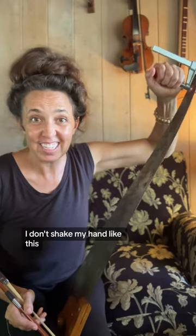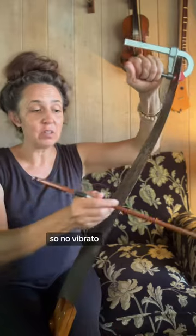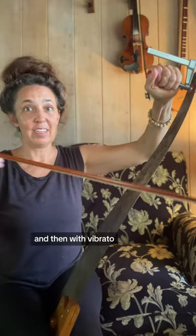I don't shake my hand for vibrato — I do it with my knee. I jiggle my knee a little bit. So here it is with no vibrato, and then with vibrato.